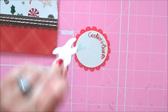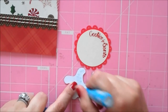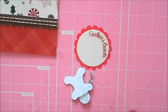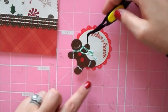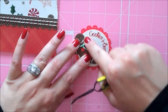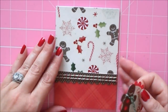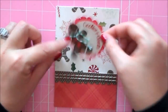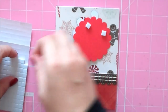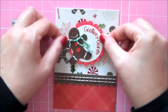I'm going to go ahead and stick my gingerbread man off to the side a little bit of my scallop, and I'm just going to put adhesive on the one side of him because he's going to be hanging off the scallop. Then we're going to attach this to the top of our card using some foam squares — it's going to go just right here at the top.